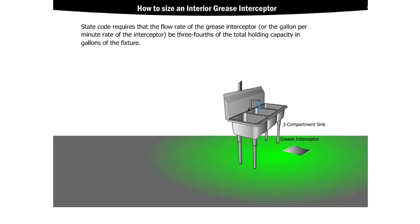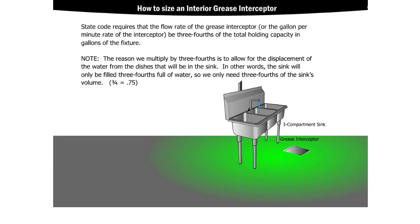The state code requires that the flow rate of the grease interceptor be three-fourths of the total holding capacity in gallons of the fixture. The reason we multiply by three-fourths is to allow for the displacement of water from the dishes that will be in the sink — in other words, the sink will only be filled three-fourths full of water, so we only need three-fourths of the sink's volume. Since the sink holds 26.18 gallons, multiply by three-fourths, or 0.75, to get 19.64 gallons.